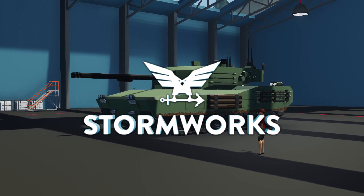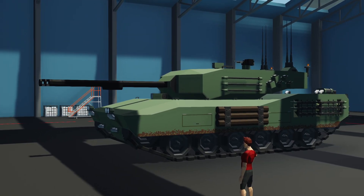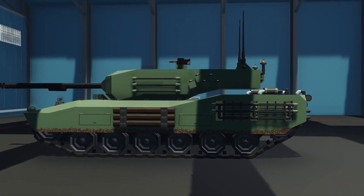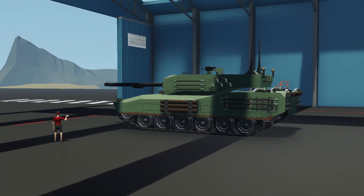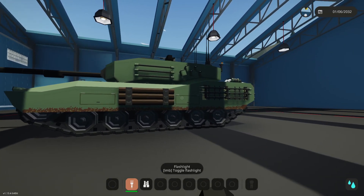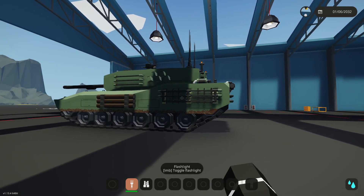Hey guys, welcome back to the channel and welcome back to Stormworks. Today we're working on the MBT yet again, and today we're actually going to be changing the jet engine out of this thing and replacing it with a diesel. Main reason for that is just to make it a little bit more simple. Let's go ahead and get straight to it.